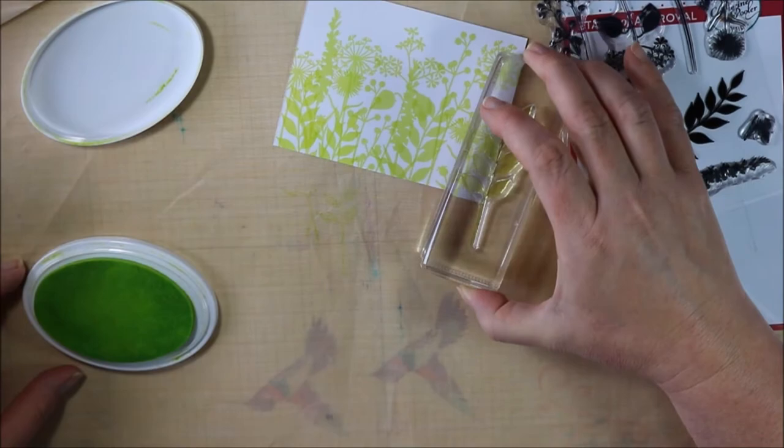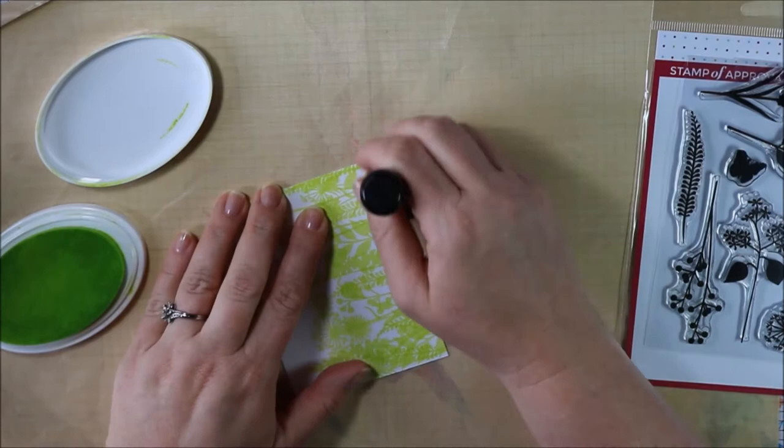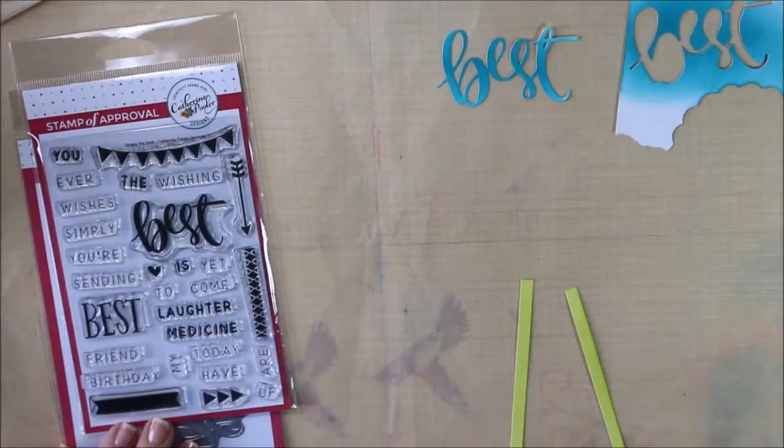To get this panel even more of that summer sun glow, I'm just going to sponge the bottom of this card panel. I only went up about a quarter of the way, maybe a third of the way. It just has a nice softness to the base.